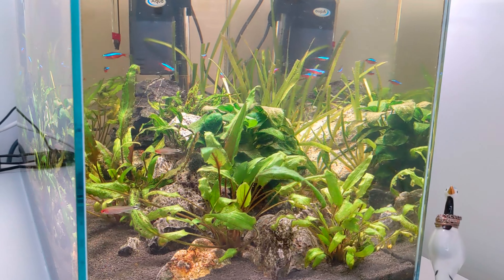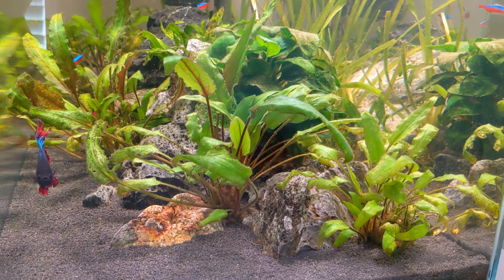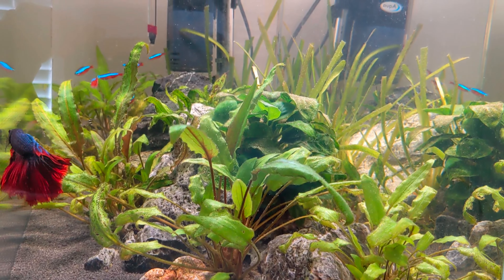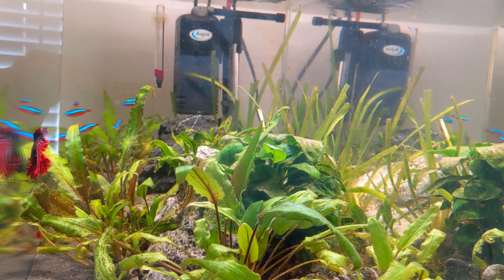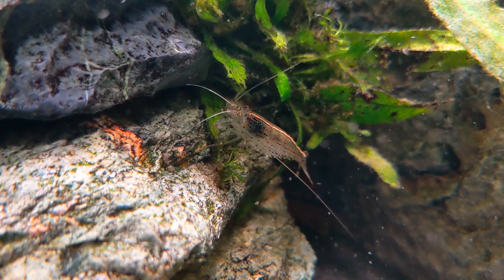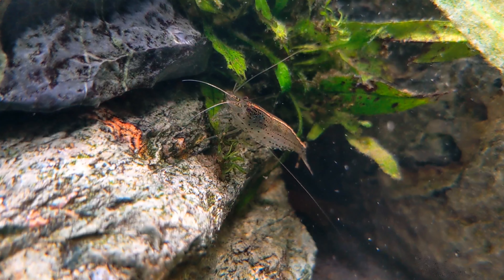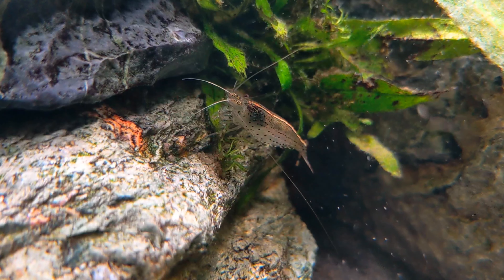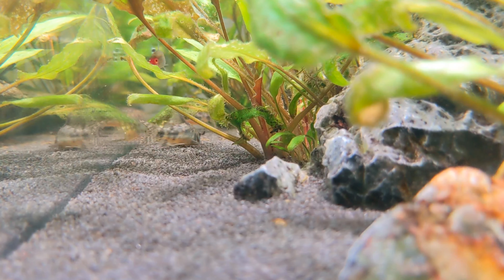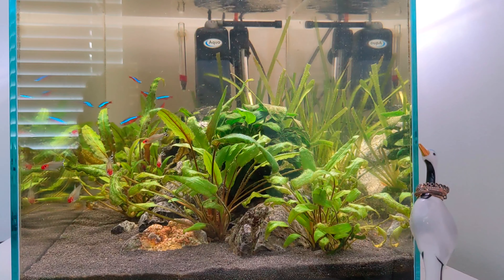He's got the tank cycled and has had fish in there for quite a few months now. He's got a community set up so he's got his main focal fish which is his male fighting fish, you see on the left of the screen right now. He's also got some Cardinal and Rummy Nose Tetras and he also has a few Amano shrimp. These guys are really awesome for keeping the tank clean and eating any leftover food. He's also got some Corydoras for bottom dwellers and he also has an albino bristlenose pleco.